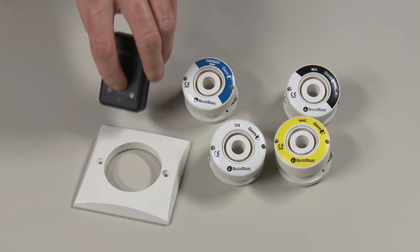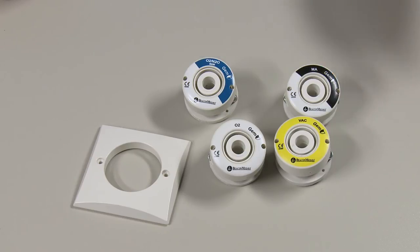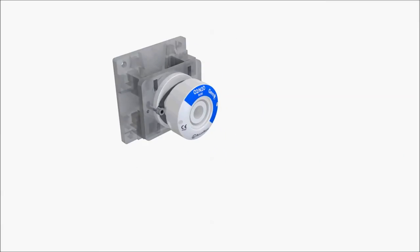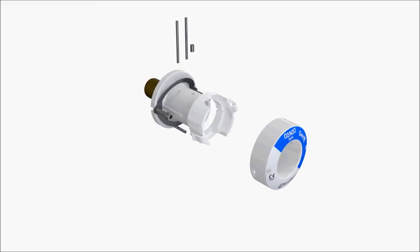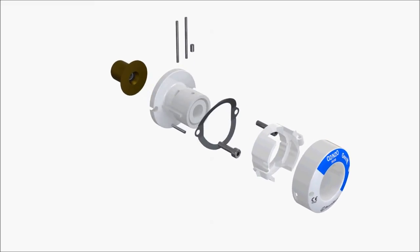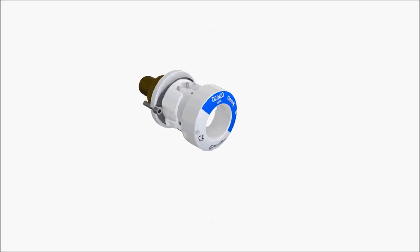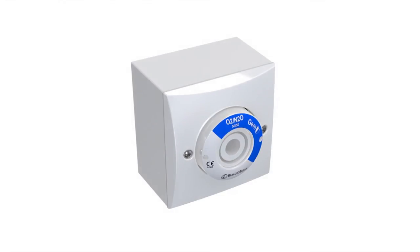This not only proves the antimicrobial properties but can ensure the outlet is a genuine Beacon Medeus product. Additionally, Beacon Medeus have kept the class leading internal check valve and first fix assembly from the current model, meaning backwards compatibility. Mark III and Mark IV outlets can be upgraded to GEM Shield in the field. Please contact your sales representative or service technician for more details.